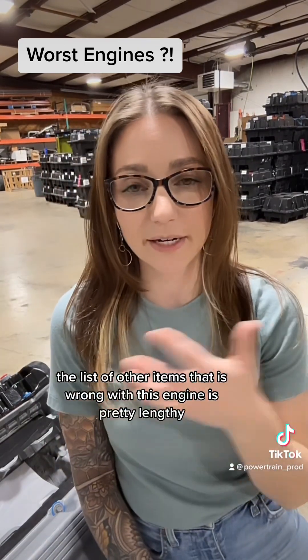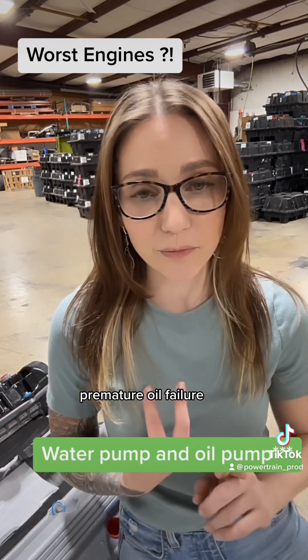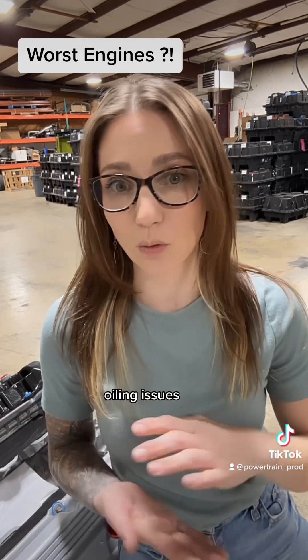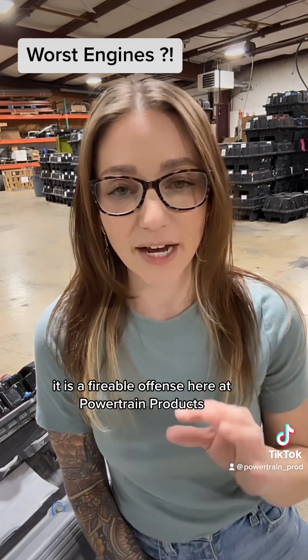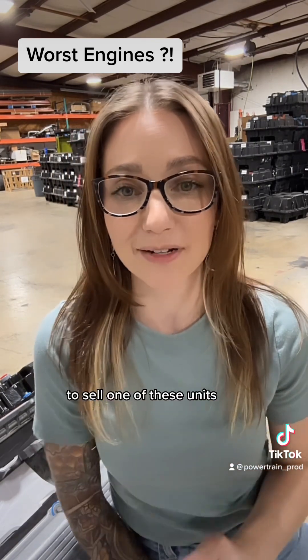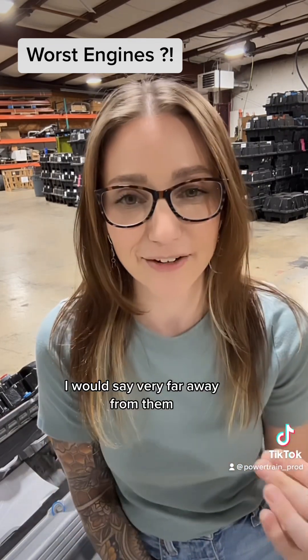The list of other items wrong with this engine is pretty lengthy: premature water pump failure, premature oil pump failure, cooling issues, oiling issues — the list just goes on and on. It is actually a fireable offense here at Powertrain Products to sell one of these units. If you have the choice, I would stay very far away from them.